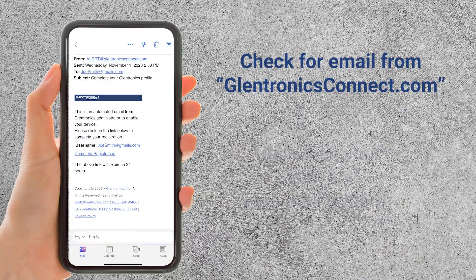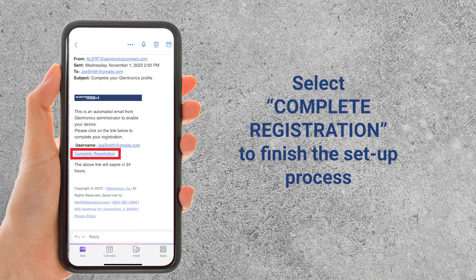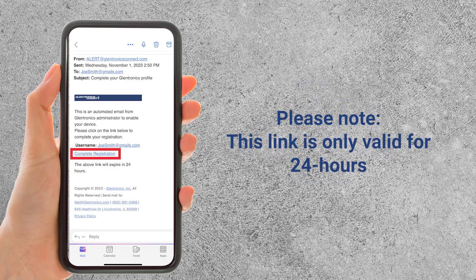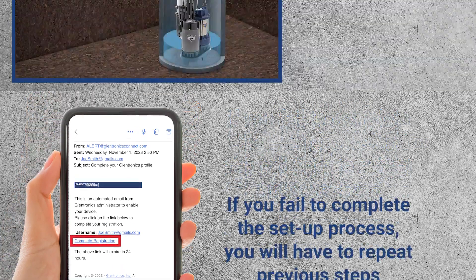Check your email, including your spam or junk folders, for an email from glentronicsconnect.com. Click the Complete Registration link in the email and complete the registration. Very important, this link is only valid for 24 hours. If you don't complete the setup process during this time frame, you will have to repeat the process.